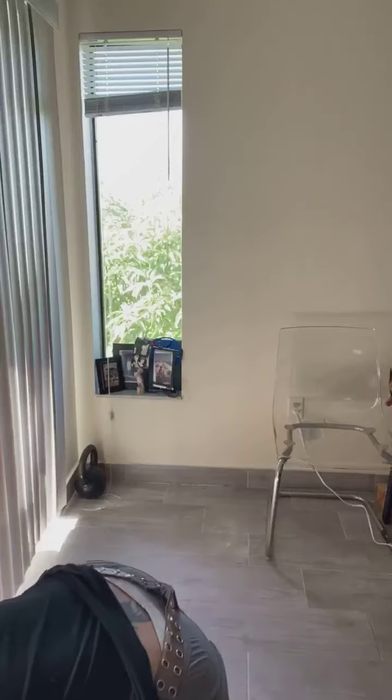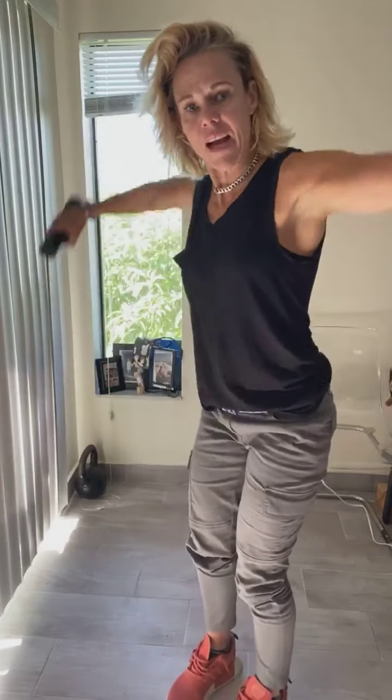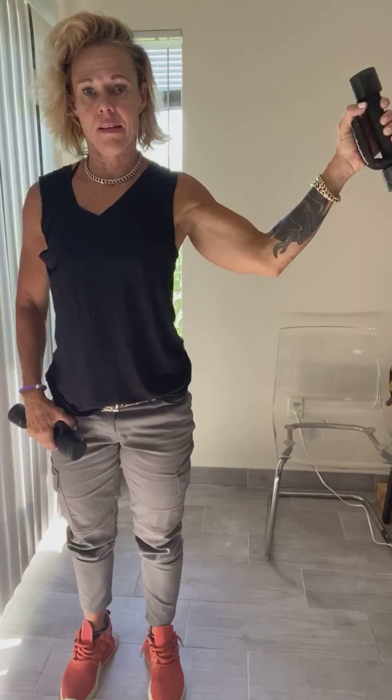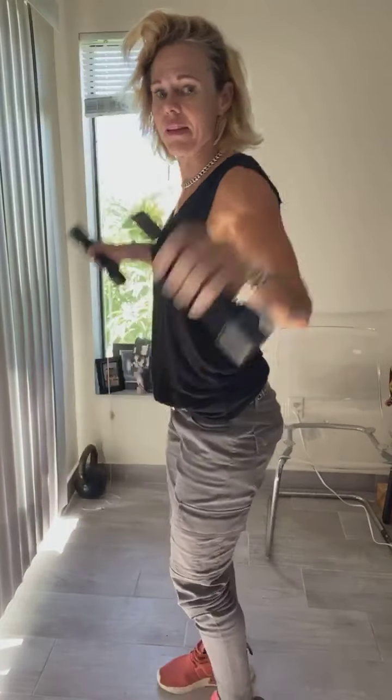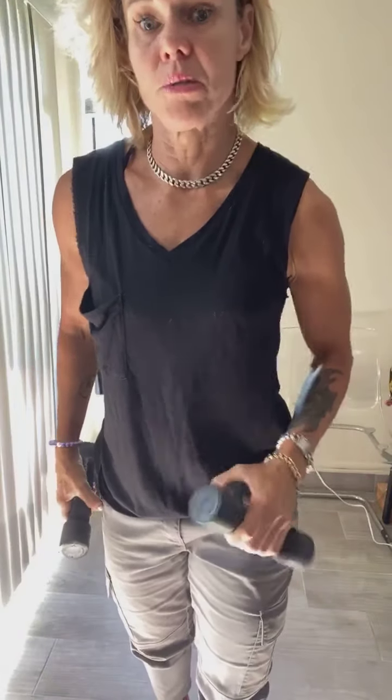Then you've got upright rows. I hope you guys have dumbbells. Your upright rows are — I'm going to use my 3's here — upright rows from the bottom. 10 of those. And then 10 side lateral raises. On the lateral raises, I want your elbows higher than your hands. You don't want to throw your arms backwards. Get those elbows up high to work that lateral head of the shoulder.